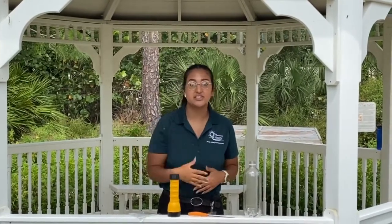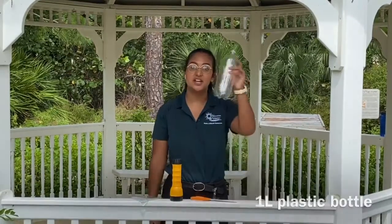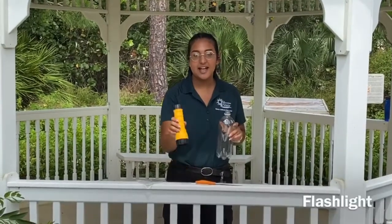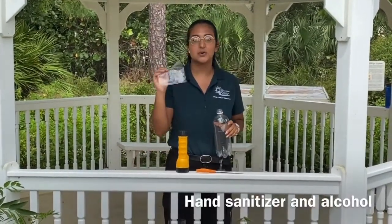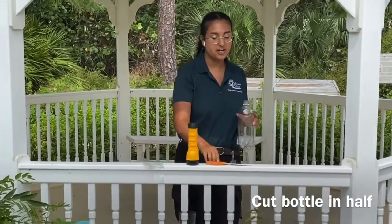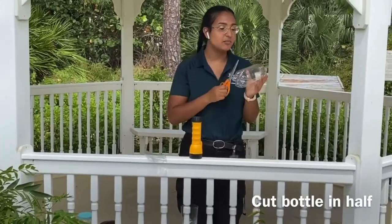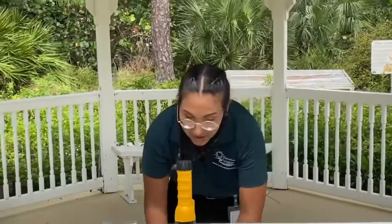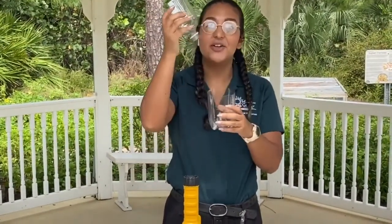The second type of collecting is passive collecting. Passive collecting is used to find insects that are hard to catch, like very small ones, or those that live in liquid or soil. Today we're going to be making a Berlese funnel. You're going to need a one-liter bottle, some scissors, a flashlight, and some hand sanitizer or alcohol. You'll need a helper to cut your bottle in half — and just like that, it turns into a funnel and a container.